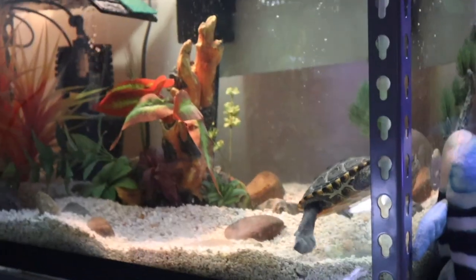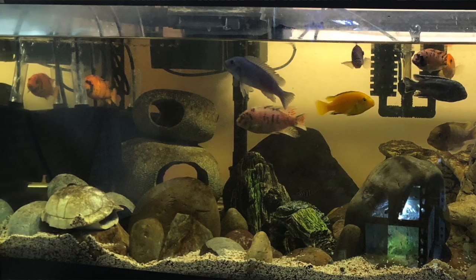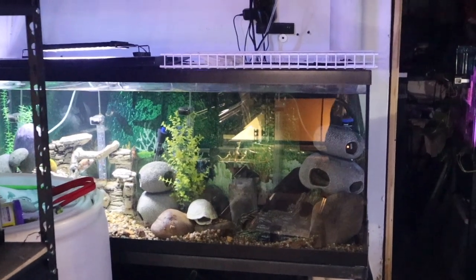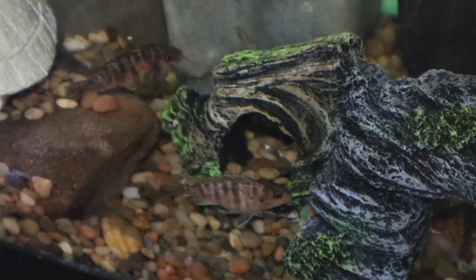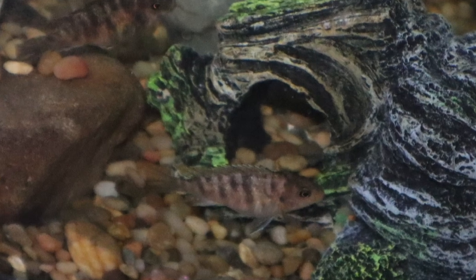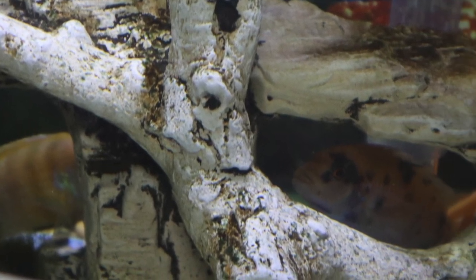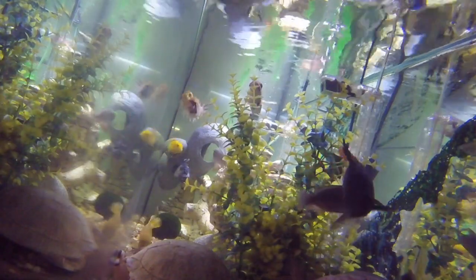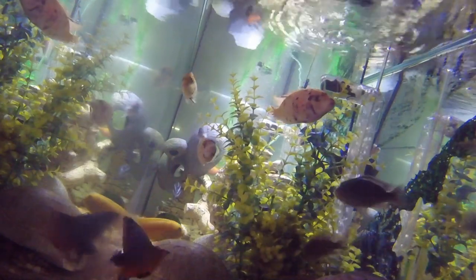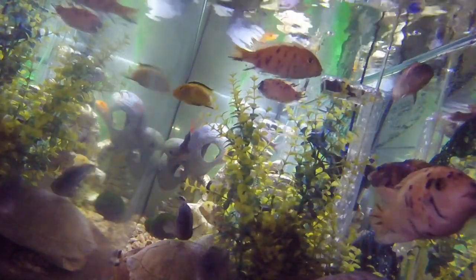Let's go take a look at where the Mbunas went because this was the Mbuna tank. I'm going to sneak up on them because they're very skittish since the move. I think they're afraid I'm going to come in and take them out again. So they've been upgraded from the 40-gallon to this 55. I might have to set up the GoPro to show you, or wait until feeding time.